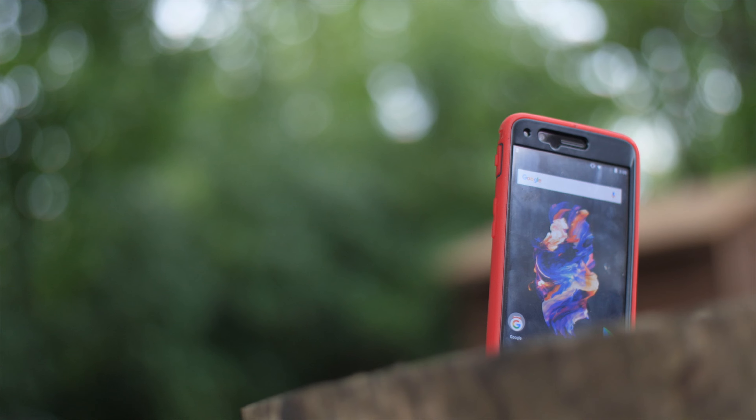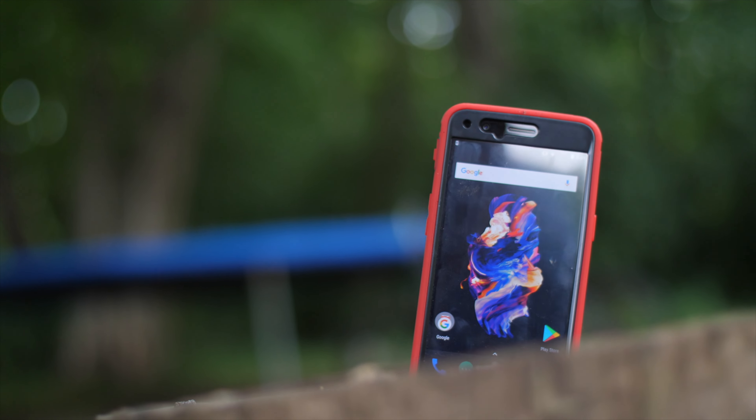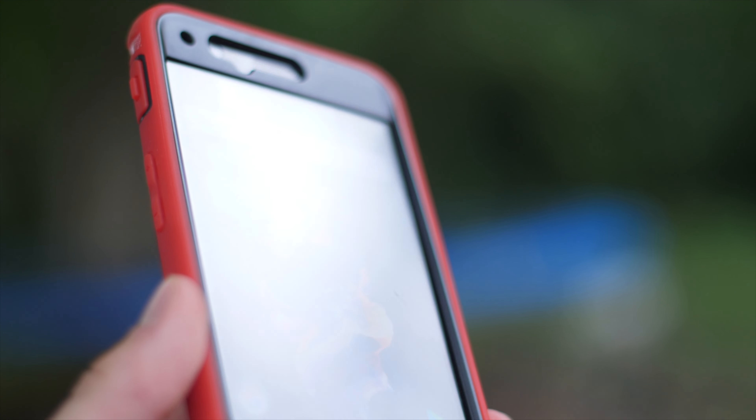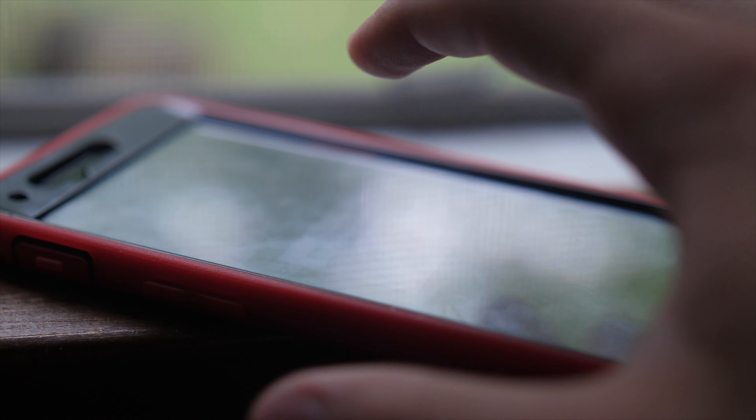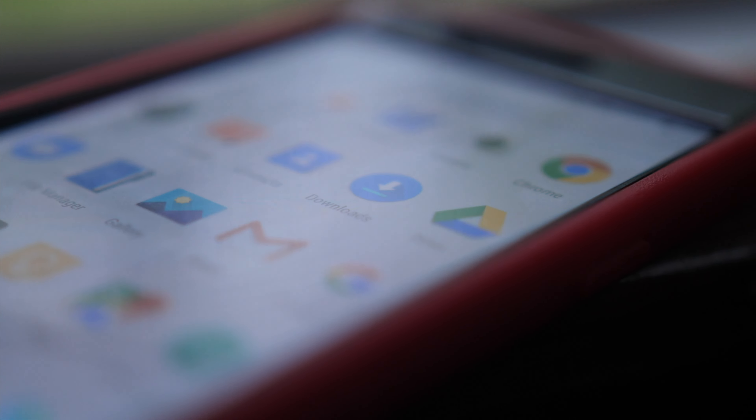The screen protector is the one thing that I don't necessarily love about the case. While it is added protection, it has an ever so slightly sticky, tappy feeling and sound when pressing it hard. It's something I can certainly live with, and it's pretty subtle. You can also cut out the screen protector if you want — not the end of the world, but just something I noticed.